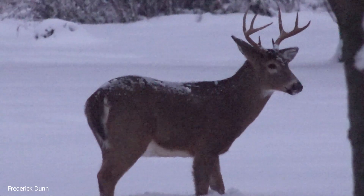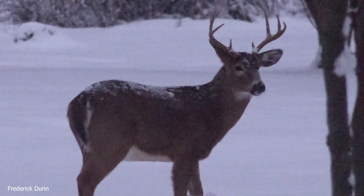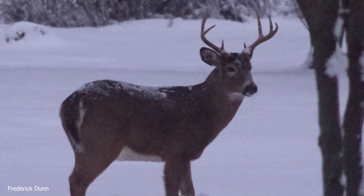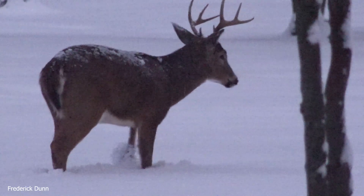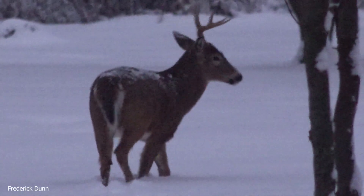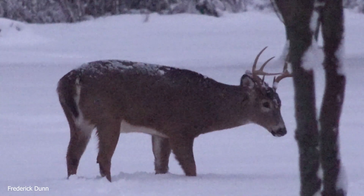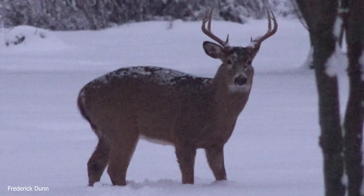It's getting dark; you can see the video quality is getting noisy and grainy. He doesn't know what's going on, but he's listening to every little thing. If your gloves made a noise, if you swooshed your sleeves against each other right now, he would lock right into you.